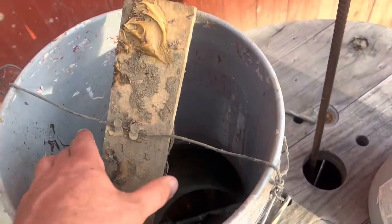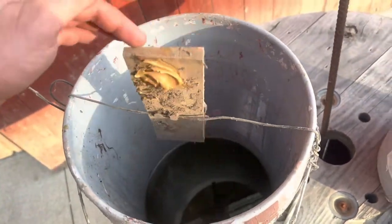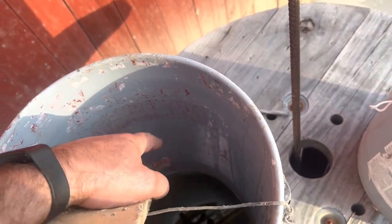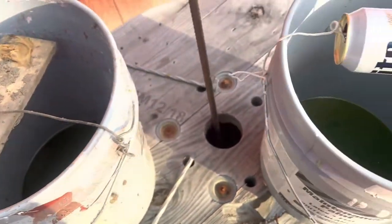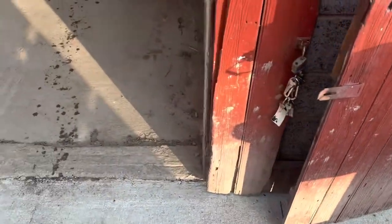And this one right here, just a piece of one-by. I've made some better ones, but you got a little alligator clip on the bottom. I'm going to turn that bad boy around — there we go. See this one right here, mouse goes up there, tries to get that peanut butter, gets on that board, and away he goes for a little swim down there in some antifreeze. The reason I'm using antifreeze is because up in northern Pennsylvania, it gets cold.